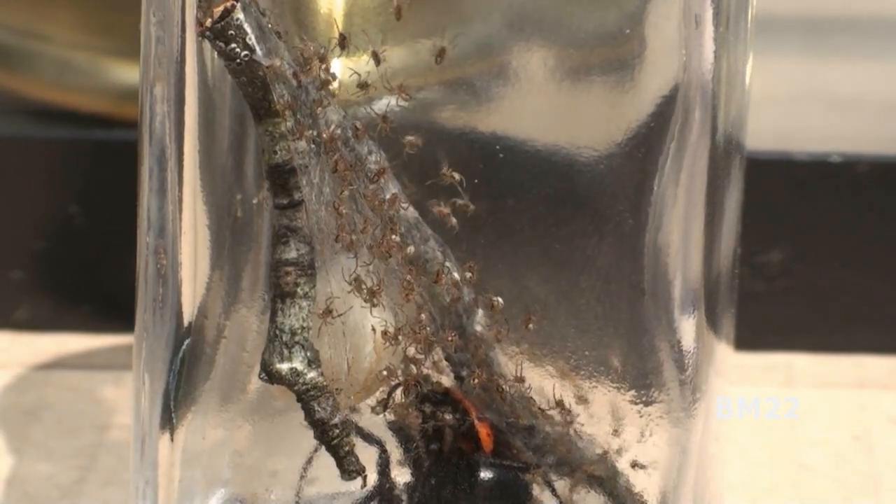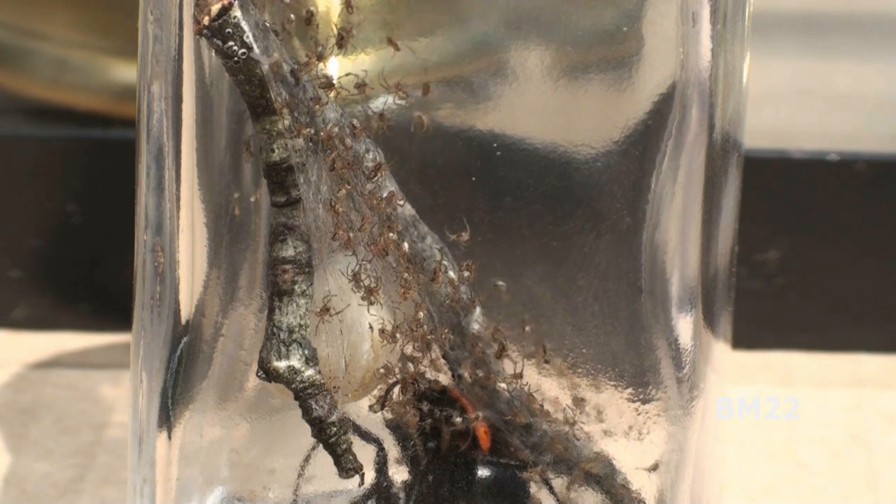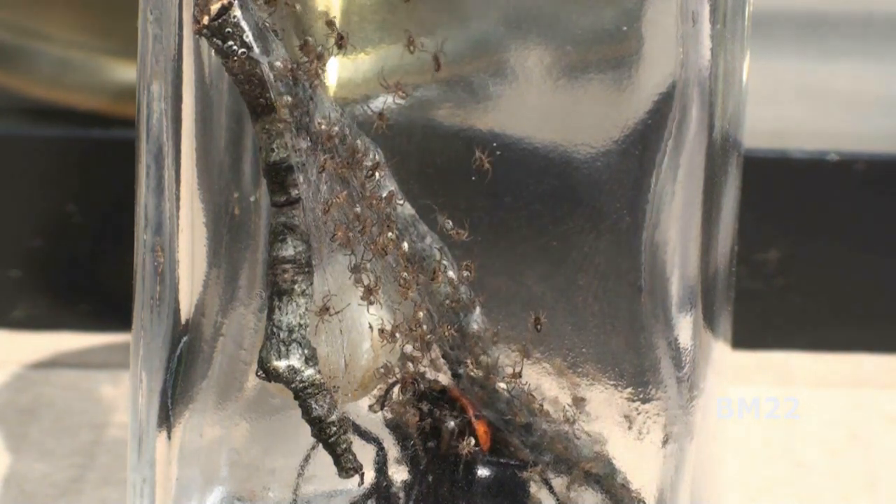I call this the devil's salt shaker. Hi everybody, Pmeister22 here. Look at this thing. Isn't this terrifying? Let me tell you what happened.